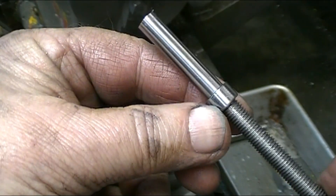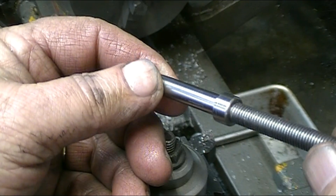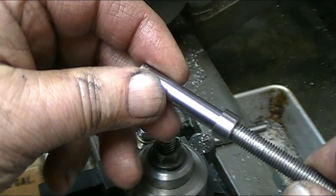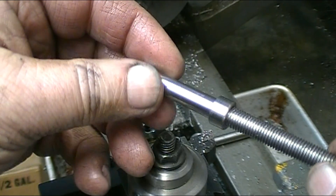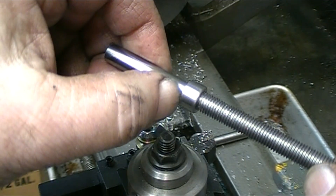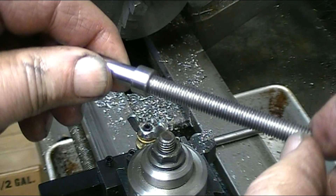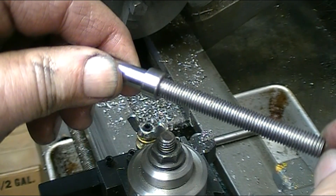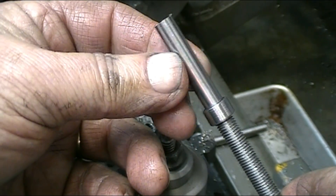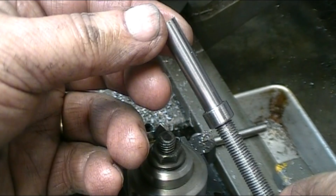I've threaded the collar on, cleaned the threads, and then put some red Loctite on it, and then jammed it up into the non-threaded portion, so once that Loctite sets it's not going anywhere. Now I can use that for my reference to finish off, cut this to final length, and then cut this end off and put a little bit of a radius on the end of it.